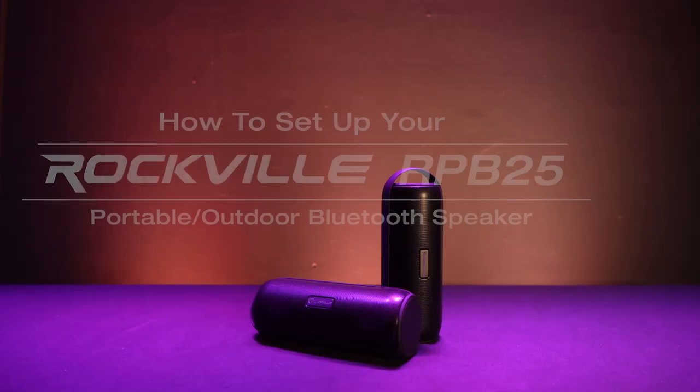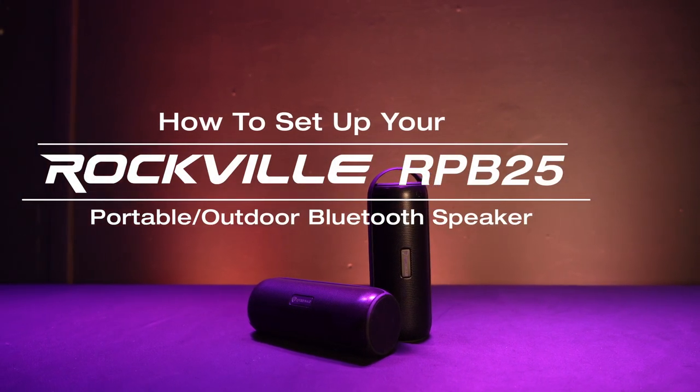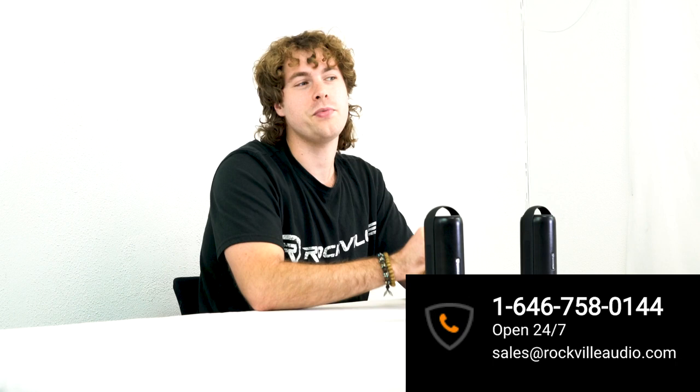Hopefully this showed you how easy it is to set up your RPB25 portable Bluetooth speaker. If you have any questions, comments, or concerns, feel free to reach out to our customer support team through phone or email. As always, I'm Perry from Rockville — we'll see you guys next time.